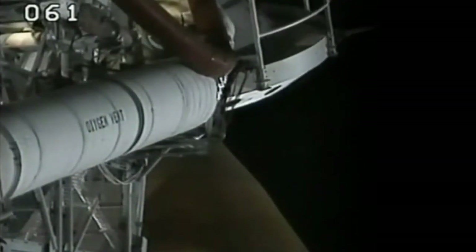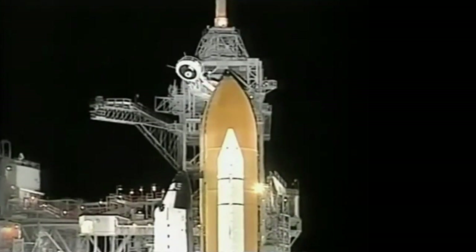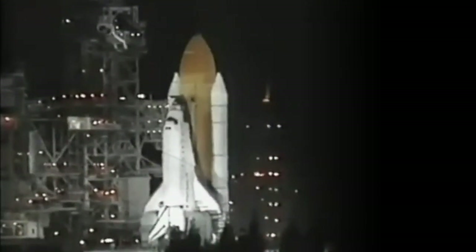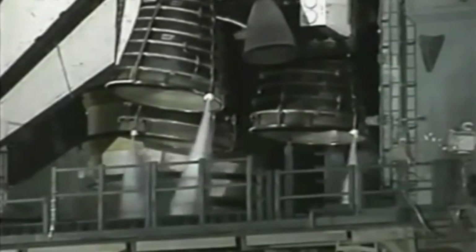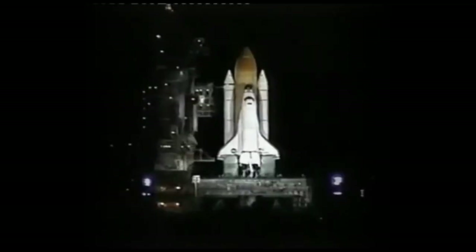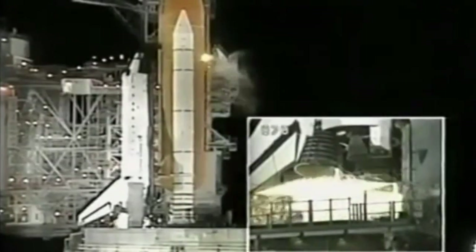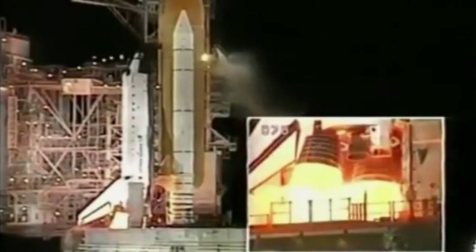And Endeavour, close and lock your visors and initiate O2 flow. We have a very exciting mission ahead of you. We will reach maximum success. All systems go — twelve, eleven, ten, eight — we have a go for main engine start. We have main engine start. Four, three, two, one.